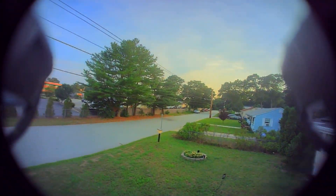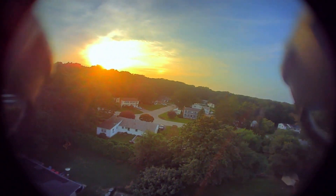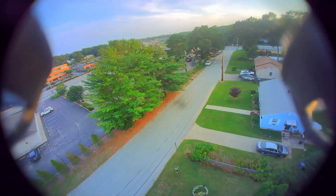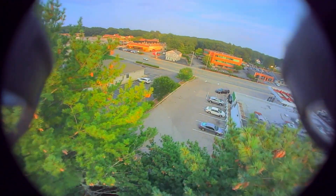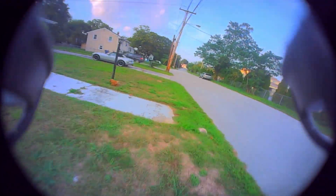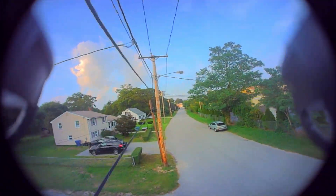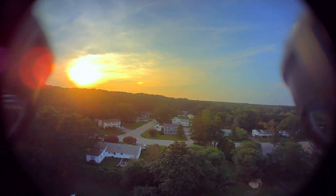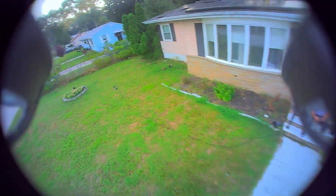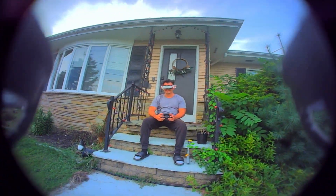Finally moving on to 1080p 30fps. HD Zero recently released a firmware to make playback smoother in the goggles while flying — it's a more smooth image. It's still not ideal to fly in but it's doable, and if you want some 1080p footage it looks pretty good. Also notice the drone recovers out of any dive you throw at it with no yaw washout whatsoever — it's phenomenal.